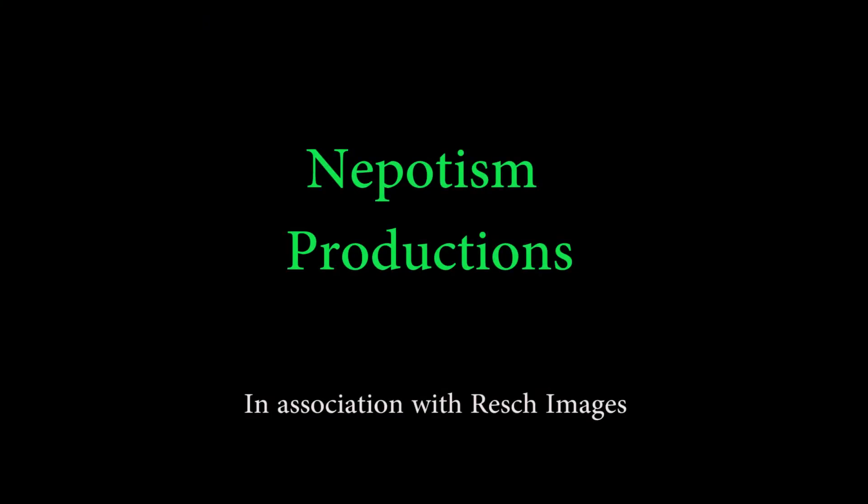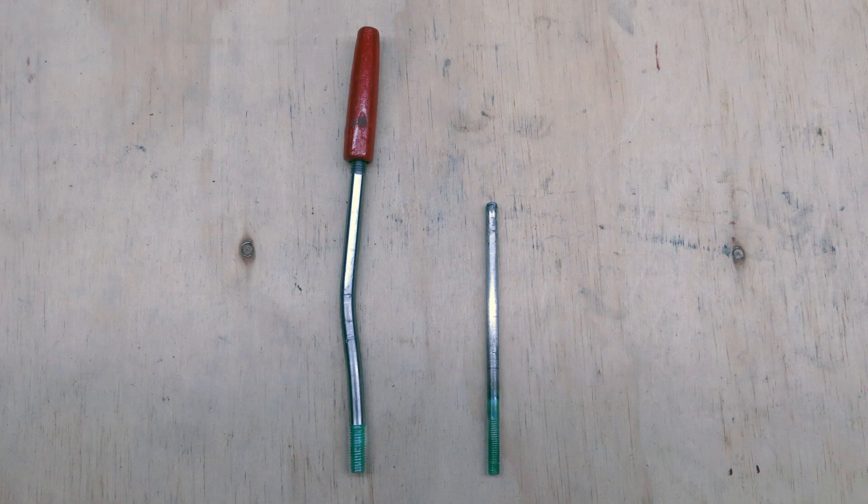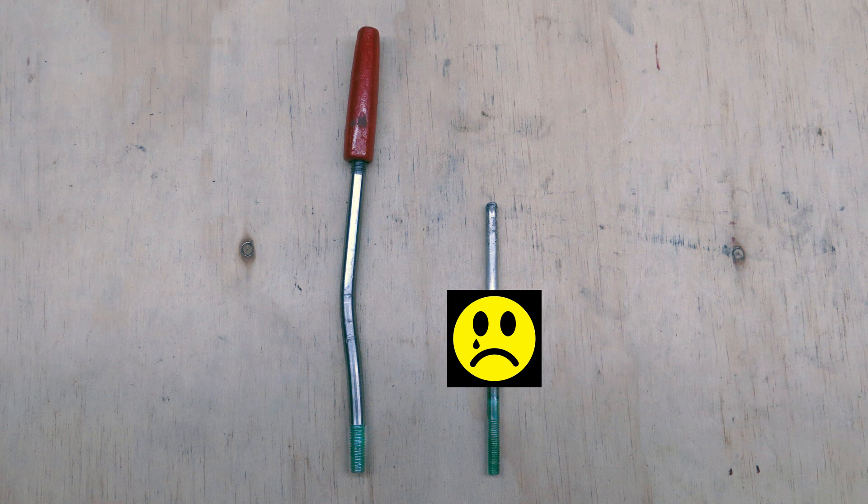Since editing the video and using the tailstock lock, the 6mm locking lever proved to be too weak to handle the stress and broke. This has been replaced with an 8mm lever. Other than that, nothing has changed.